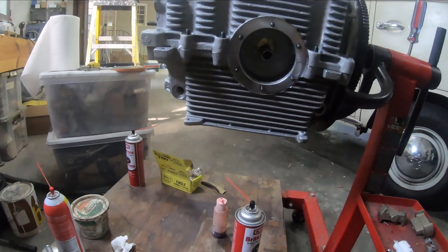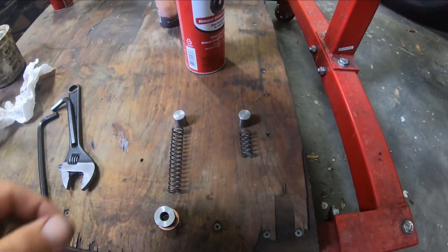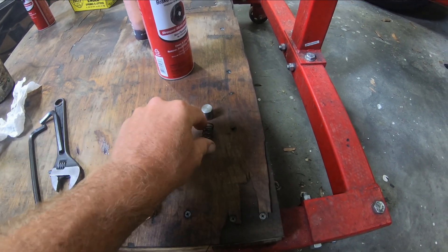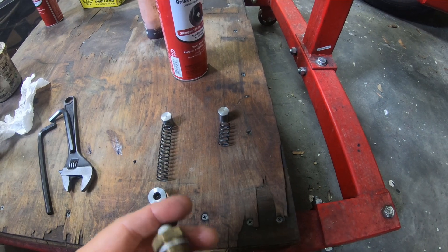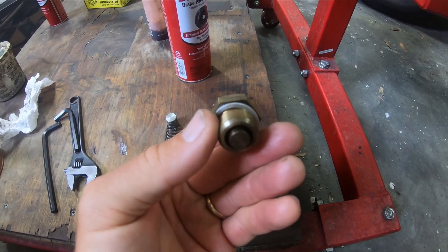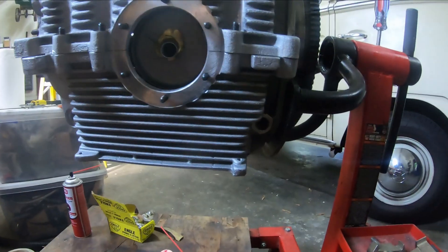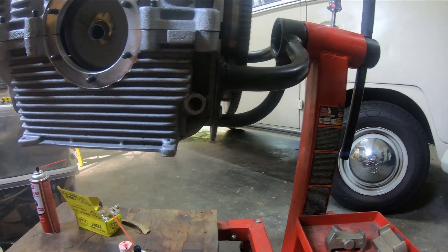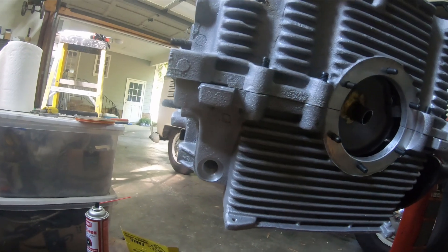I'm working on the pressure relief valves. I have the long one with the plunger, the short one here, one allen bolt, and one which is actually the temperature sensor. The temperature sensor is going to go on the flywheel side — that's the short spring — and the allen bolt one is going to go on the pulley side.